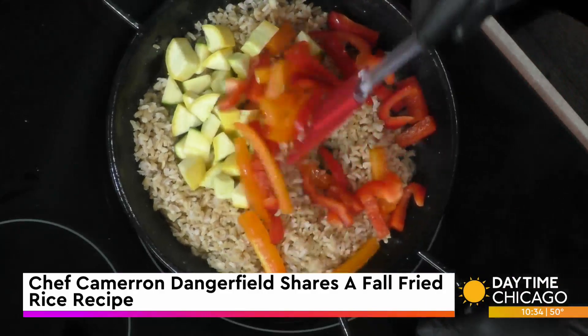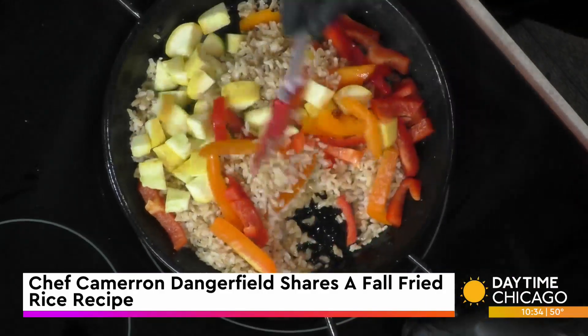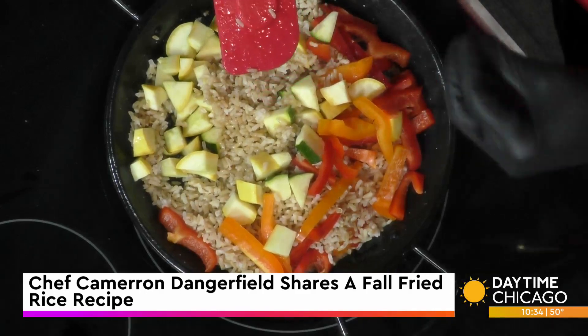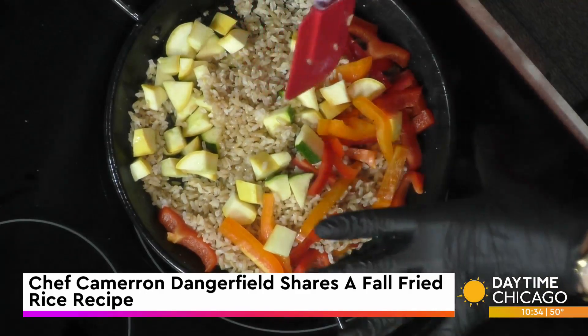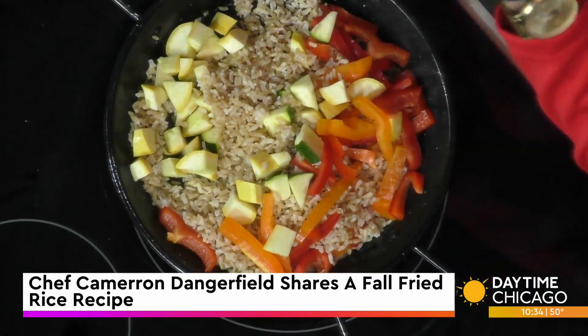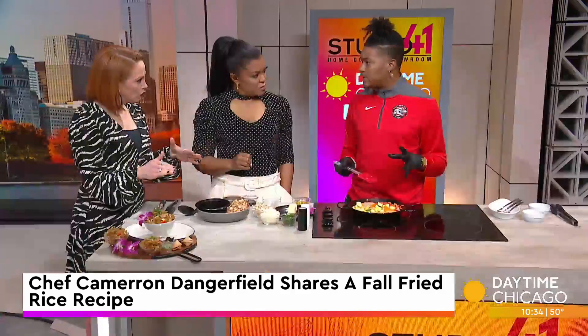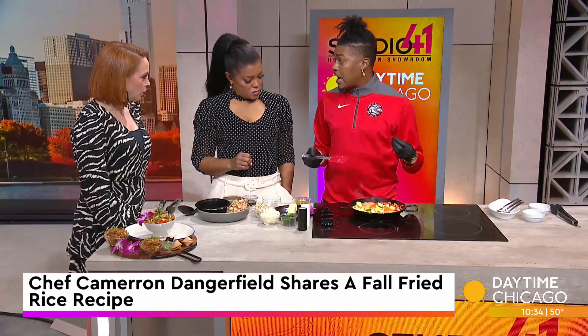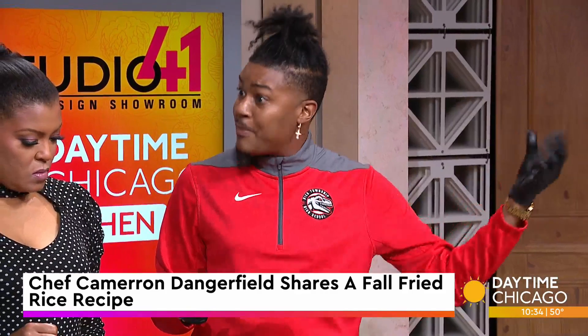We have some red and orange bell peppers, which are really delicious. The brown rice is very good for gut health, so we want to make sure we focus on those things. We're not doing eggs because we're working on our cholesterol. Sometimes in the fall we can substitute some of those things out so we want to still be fitting when we get back to the summertime.